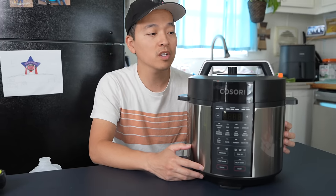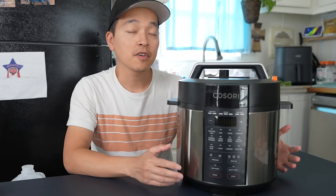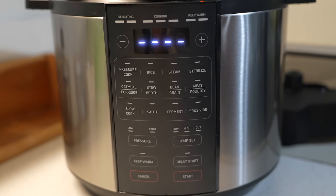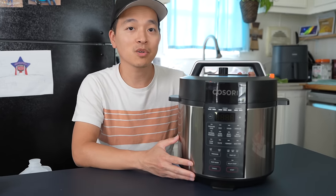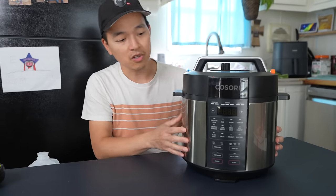Hey everyone, today we're gonna take a quick look at this pressure cooker by Kosori — this one is six quarts, so let's check it out. First impressions: I'll be honest, I was a little intimidated. It just has a lot of buttons here. It looks like you can do a lot with it — it's not just a pressure cooker, it's basically a multi-use pressure cooker, slow cooker, rice cooker, whatever you want to call it. I do like the stainless steel look.